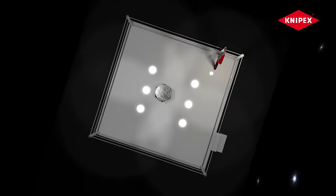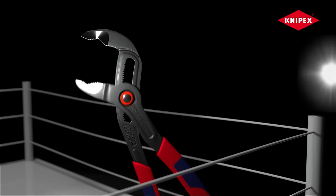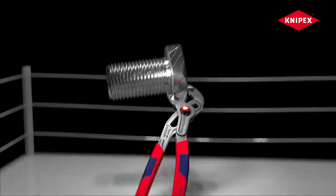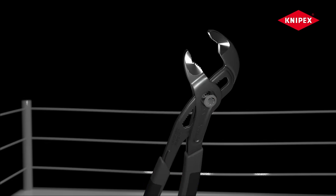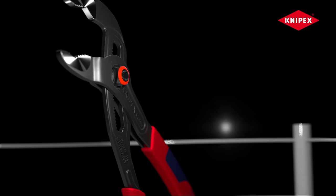Look how the bolt is winding and twisting, how fast it moves. And I really don't know how the Cobra could even grab it, because... Wow, that was fast! Championed by a technical knockout, the Knipex Cobra Quick Set.